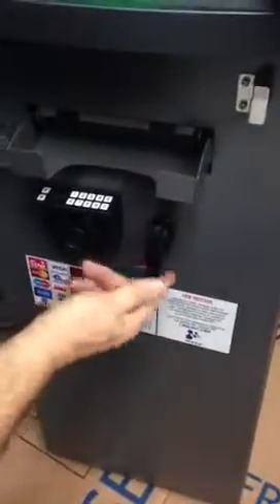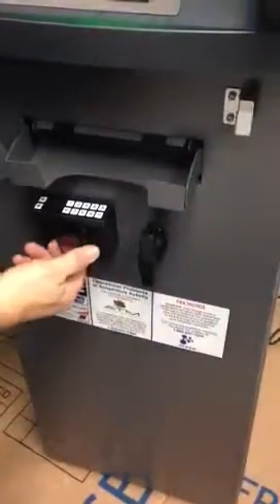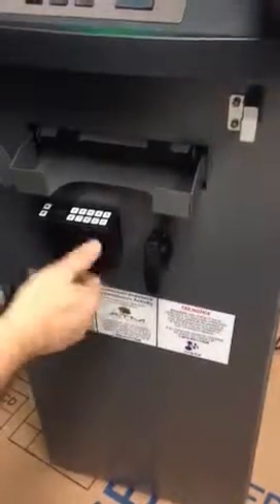Door will open. To shut it, turn your handle and then you'll have to spin the dial a few times to the right.